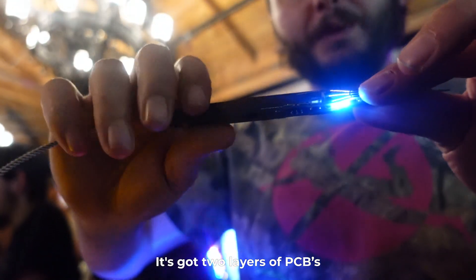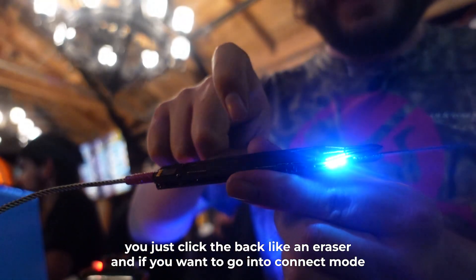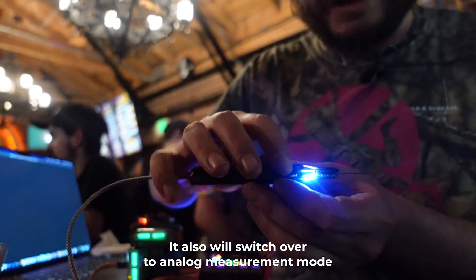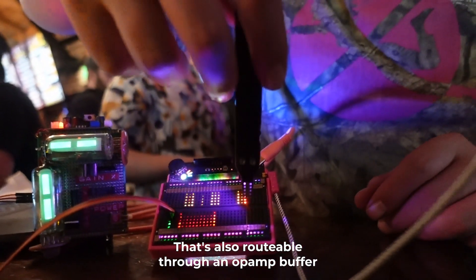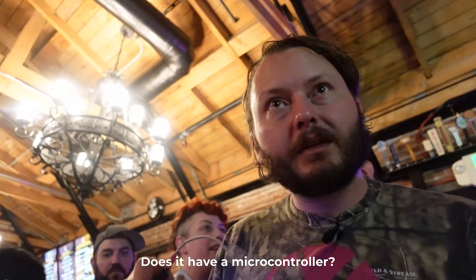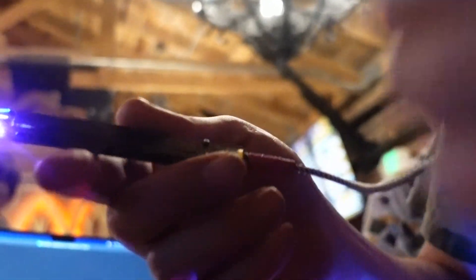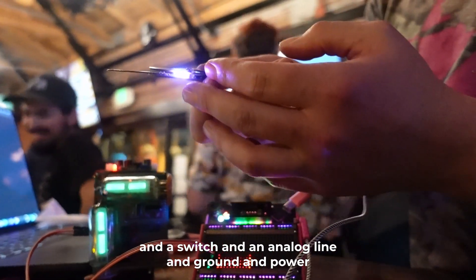It's got two layers of PCBs and two buttons. If you want to go into disconnect mode, you just click the back like an eraser. If you want to go into connect mode, click the front. It will also switch over to analog measurement mode and measure whatever voltage you want — that's also routable through an op amp buffer. It uses a TRRS audio jack, so it does LED data and two buttons and a switch and an analog line and ground and power.